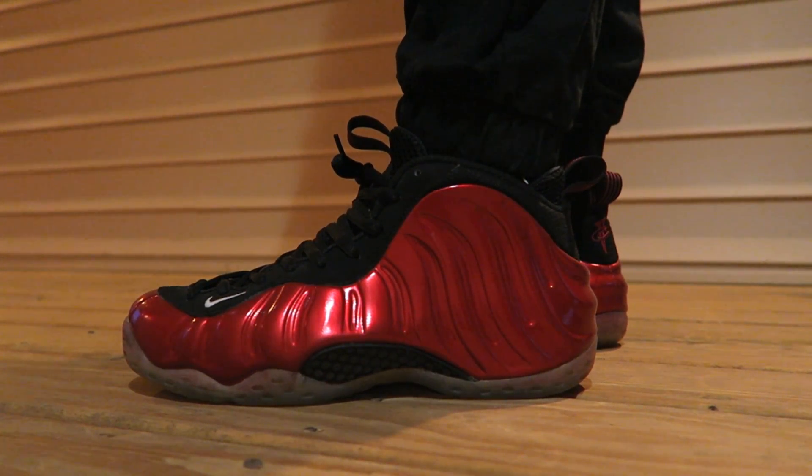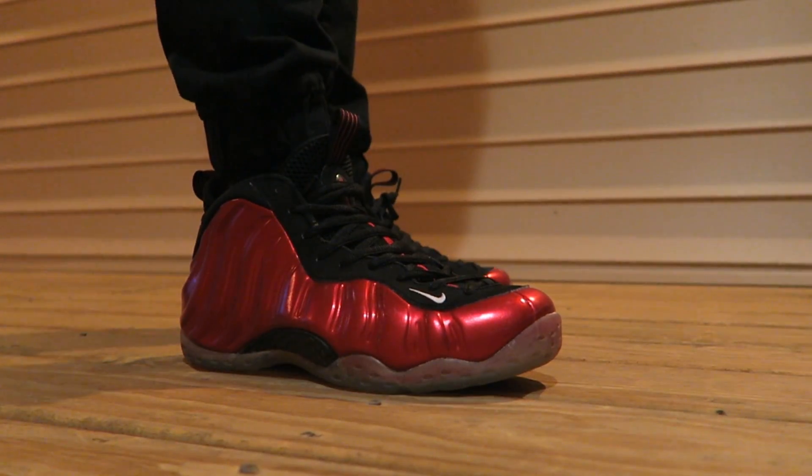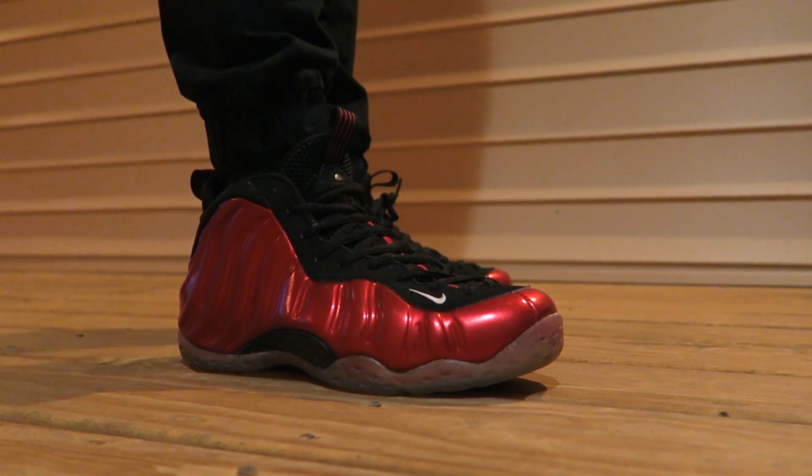Very similar colorway, different model but similar model. Obviously one has a swoosh and one doesn't.